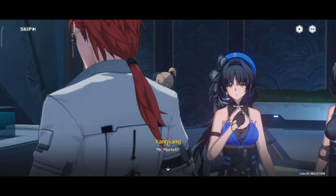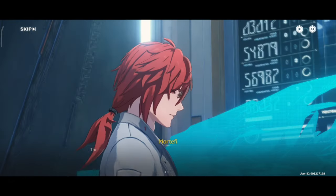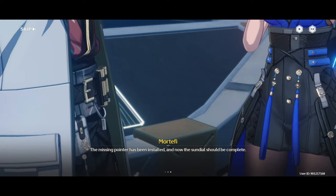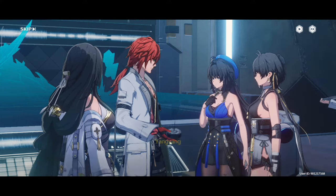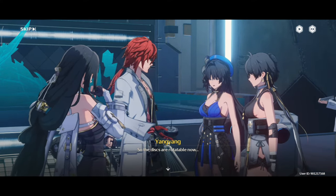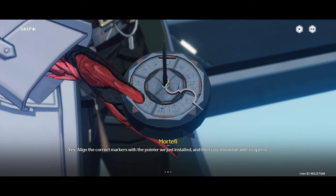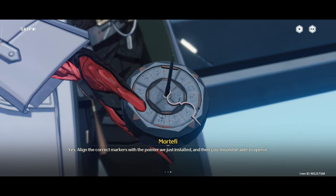Mr. Mortify? The missing pointer has been installed, and now the sundial should be complete. So the disks are rotatable now? Yes. Align the correct markers with the pointer we just installed, and then you should be able to open it.